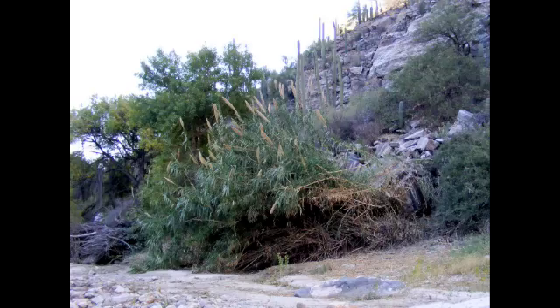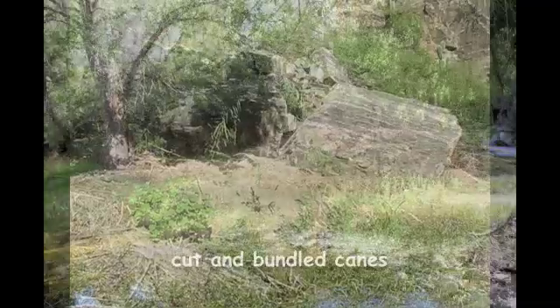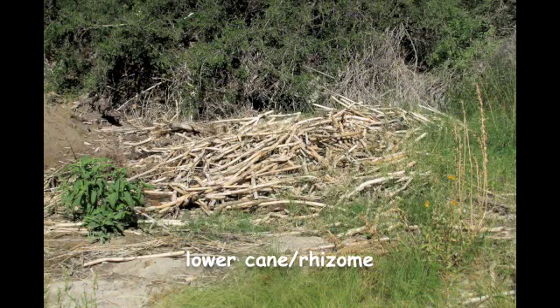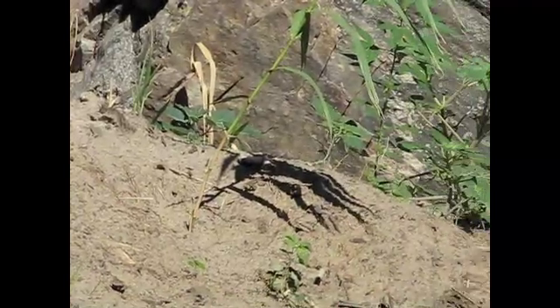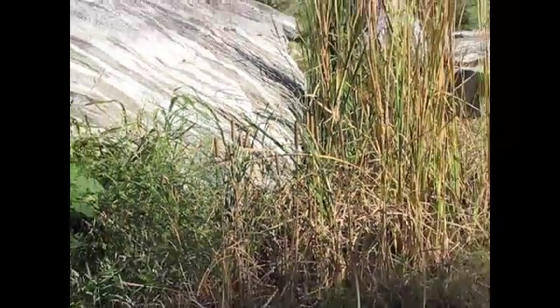At this site last season, canes were cut and bundled and roots were dug. And if the layers of roots don't go too deep, there will be very little regrowth, which will allow native plants such as cottonwood and cattail to thrive.